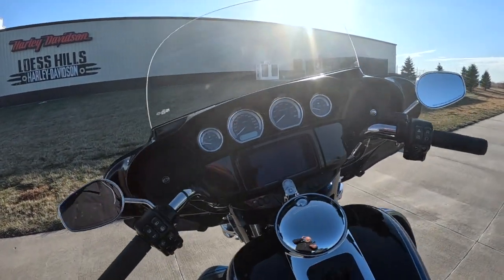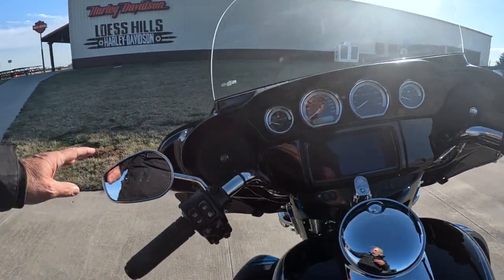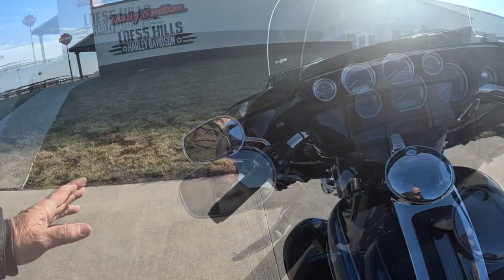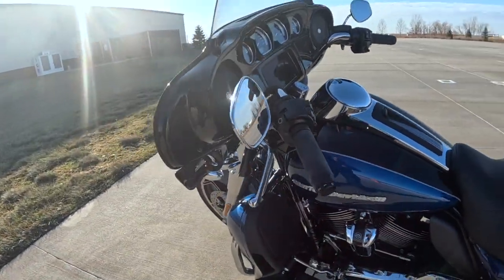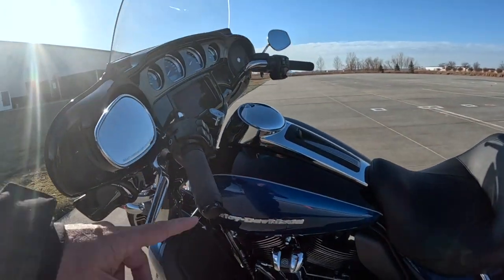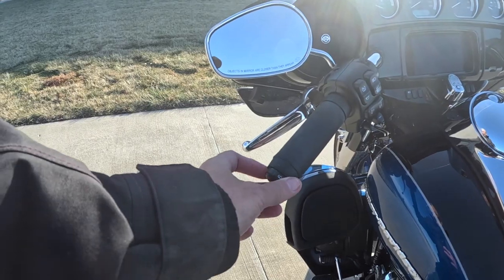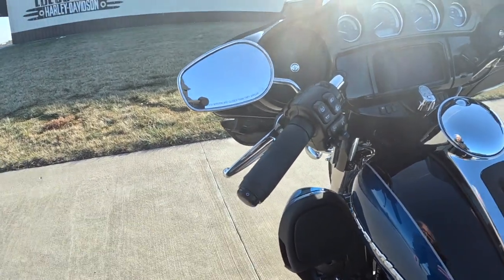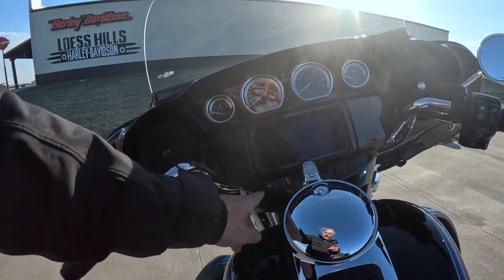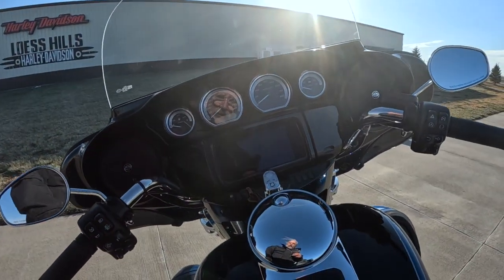Something else to notice: the mirrors are hooked to the handlebars. We've got those very nice Harley mirrors, and as always, Harley has the best levers, the best everything. And look at this — heated grips! Their running gear is always the best.